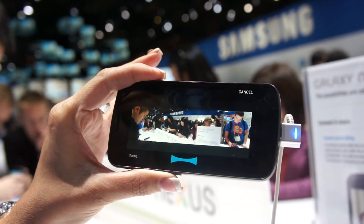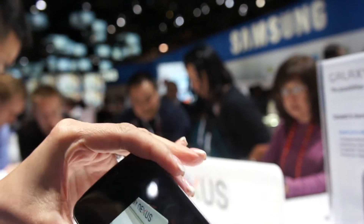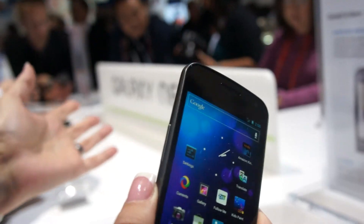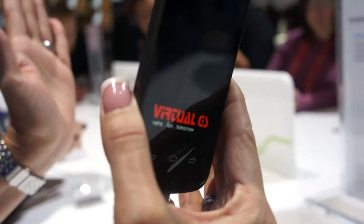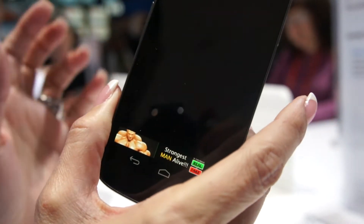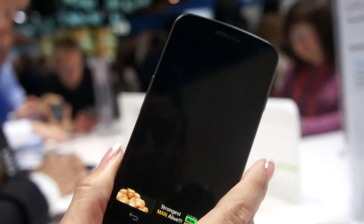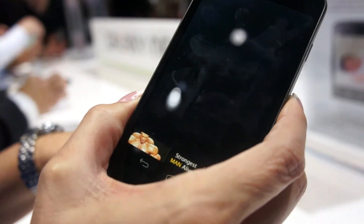An additional feature that I have is the NFC. For example, I have an application and I want to share it with another device. I select the application, and only put together the other phone, press the screen, and then the application goes to the other phone. The application, very important, has to be available in the market.